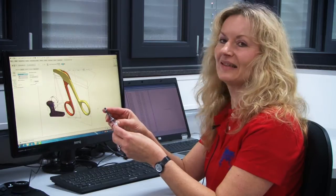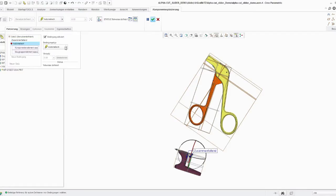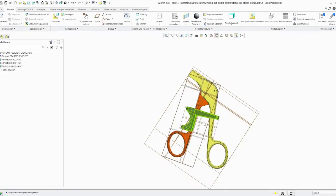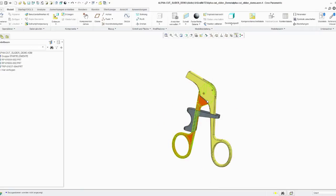My name is Gerlinde Kleiber. I am an engineer and my job is to fix this slider on this handle with the help of Creo. It is really easy to build it with Creo. Here I can define different conditions — for example, that this part has to be parallel to this level. I can easily place this part in the right position; here I can define the distance, or if it should be parallel, or have an angle. And easily, the slider is fixed.